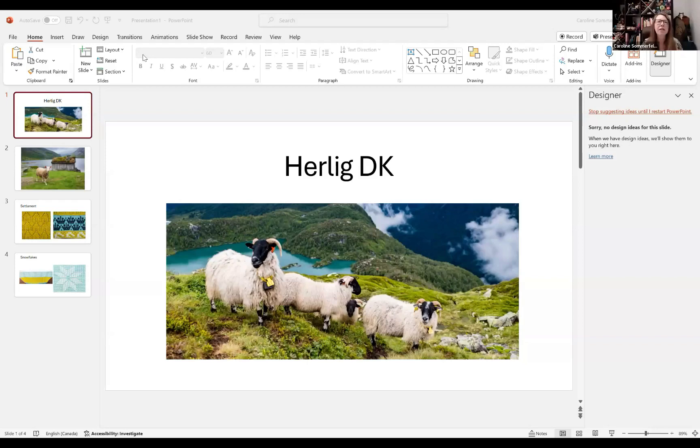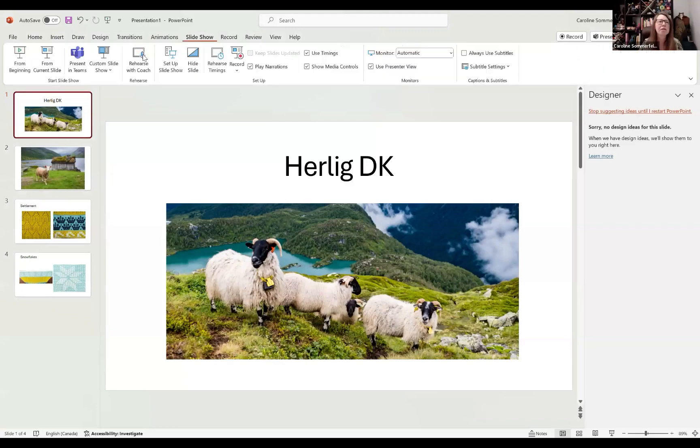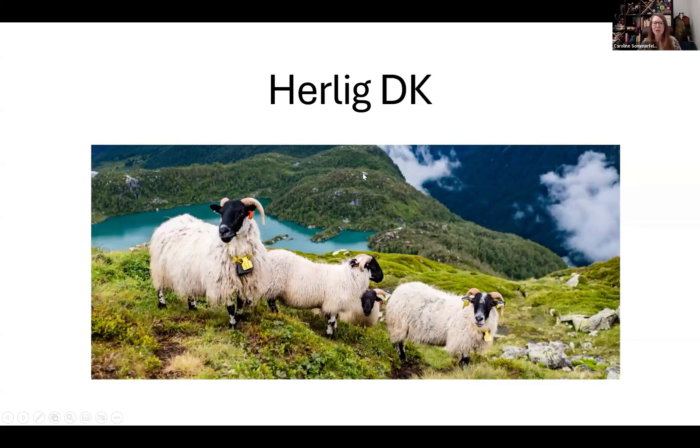I'm going to do a screen share first here. It's always interesting to do these on Zoom because they tend to overlap controls on top of each other, but I thought I'd start off with just a little bit of an additional talk about the yarn that we're using for this shawl and why we actually chose this one.